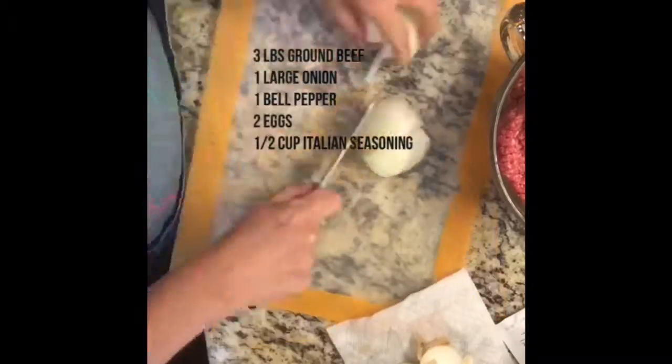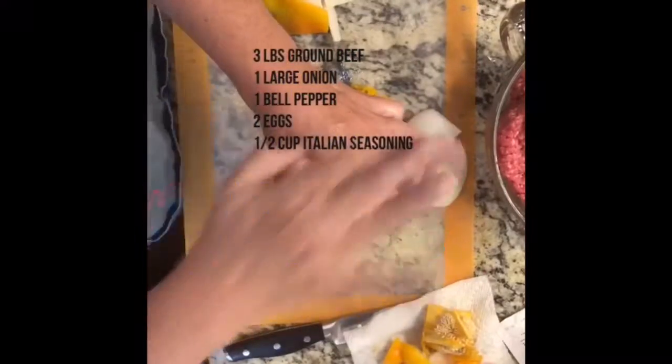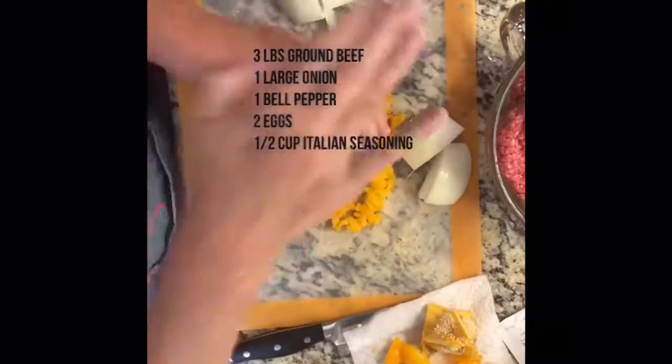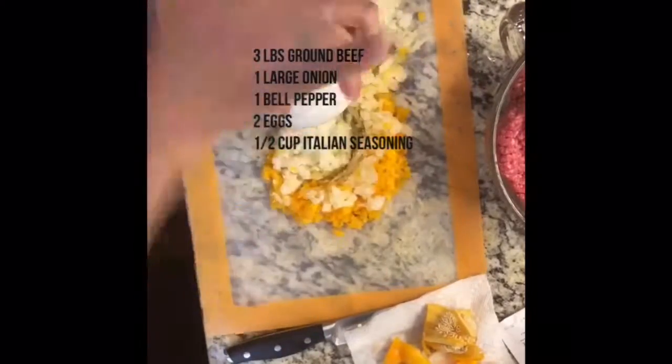I added a little extra thing, which is a packet of our new Enrichables kale and fiber packet. It adds some extra vitamins and some extra fiber to the meatloaf. It just didn't change the taste a bit — just added a little bit of extra nutrition. It was delicious.